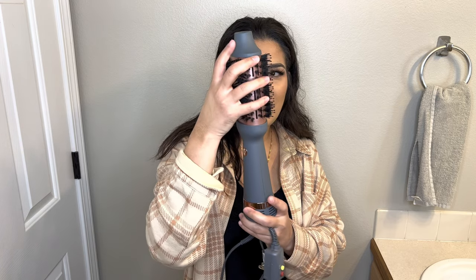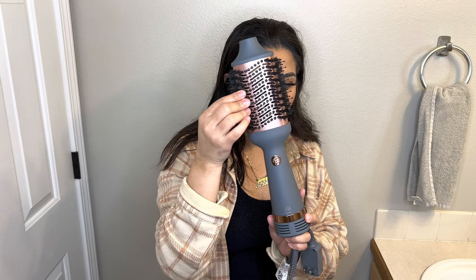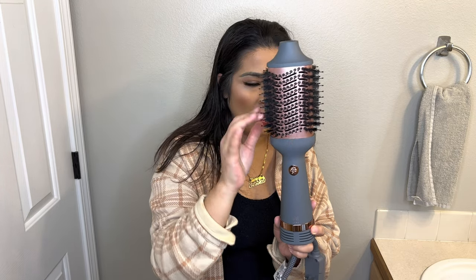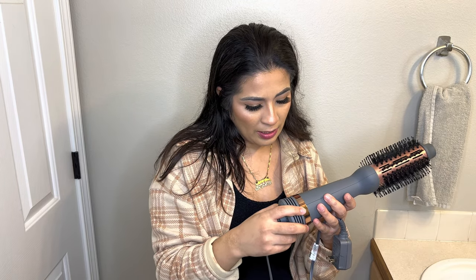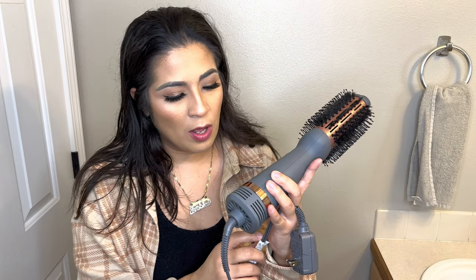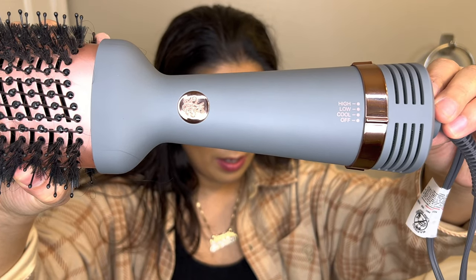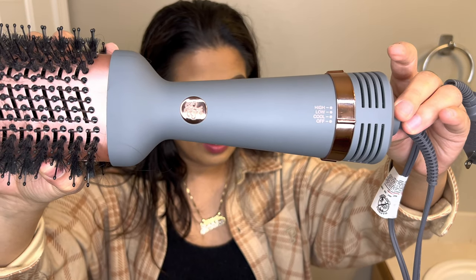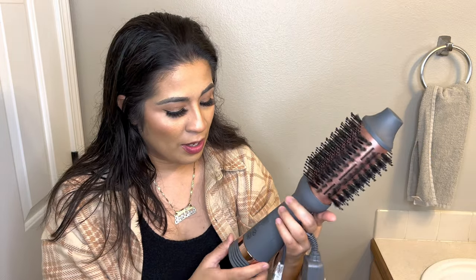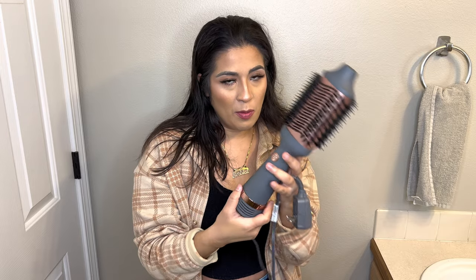So you guys can tell, it's a big brush. The barrel is really thick. It comes with a detangling brush and a soft bristle brush just to style it. It has three settings: cool, low, and high. I love the colors of this — I love the rose gold and the gray, they complement each other very well. It's really pretty.